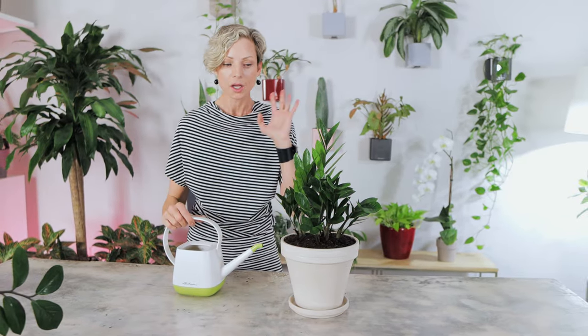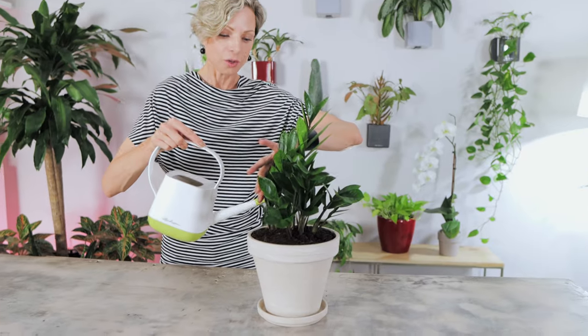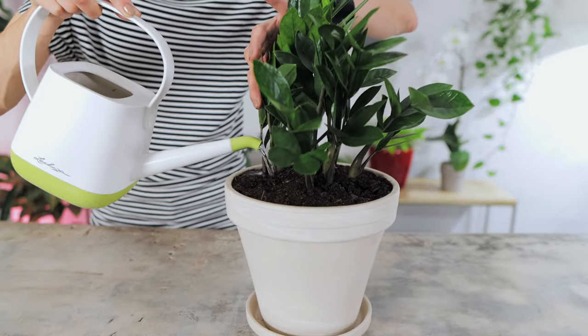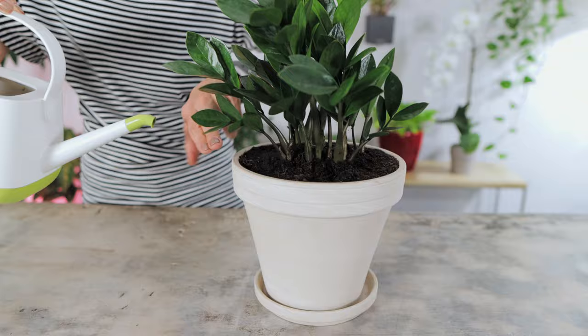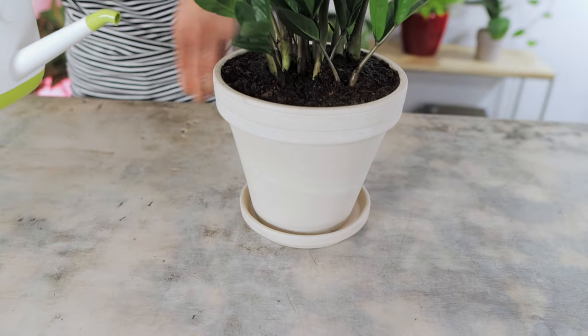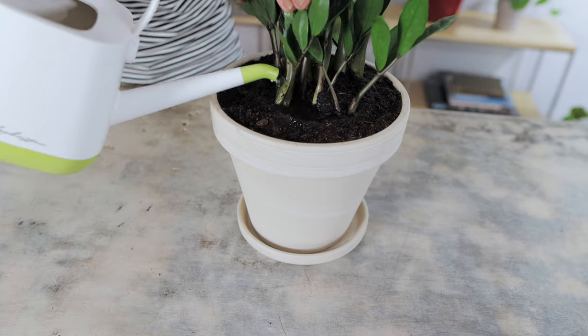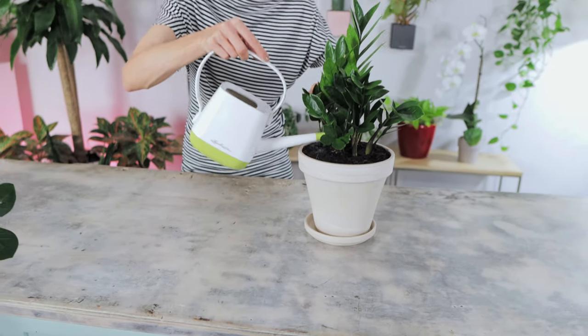So slowly, I go around the plant very slowly, close to its stems but not too close to the pot edge. I'll use half of the amount first, then wait five to ten minutes to see if water runs out at the bottom into the saucer. If I don't see any water come out, I'll use the rest of the water. Once I see water coming out of the saucer, I stop.